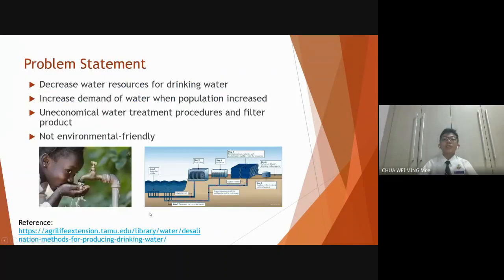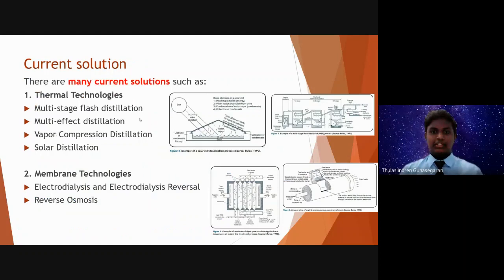As populations increase and sources of high quality fresh drinking water decrease, many communities have considered using desalination processes to provide fresh water when other sources and treatment procedures are uneconomical or not environmentally responsible. There are many current solutions to desalinate water, including thermal technologies and membrane technologies.